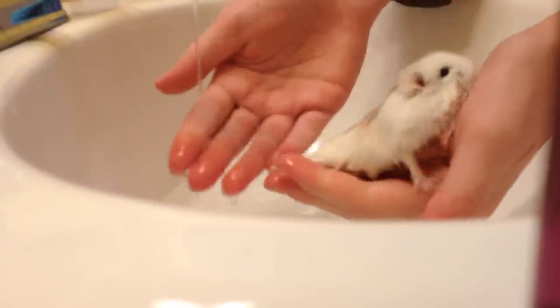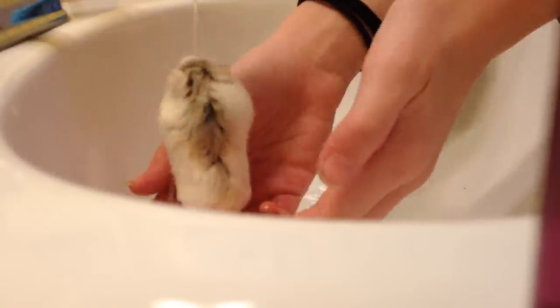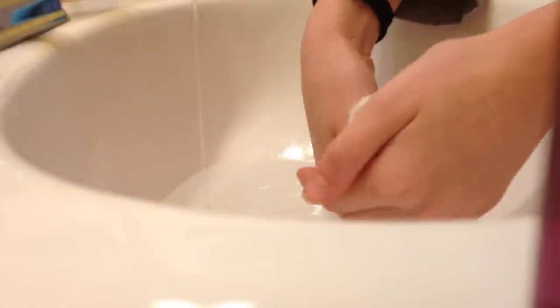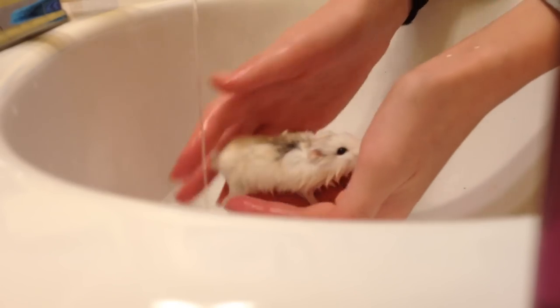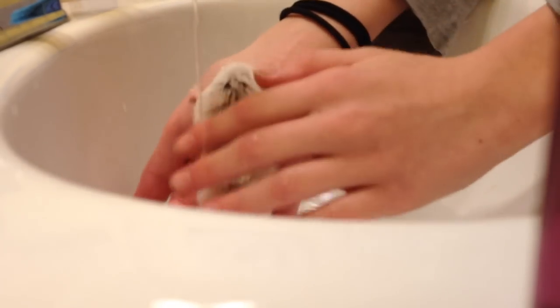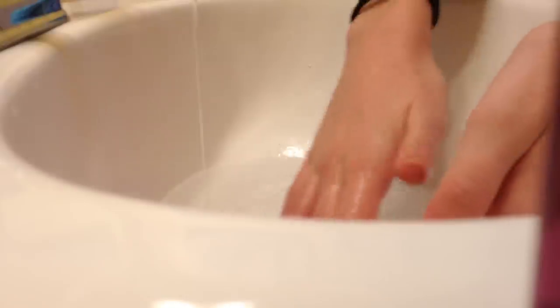Then you'll pick your hamster up and put some water on them. I don't use soap for my hamster, but if you need to, you can use some natural pet conditioner for the hamster. Let them swim around, but make sure you get that off really good. Get some water and rub it up on there — don't get it in their eyes. Rub it around their face and make sure it gets on their back. Make sure they're clean, because, you know, they live in their own filth.